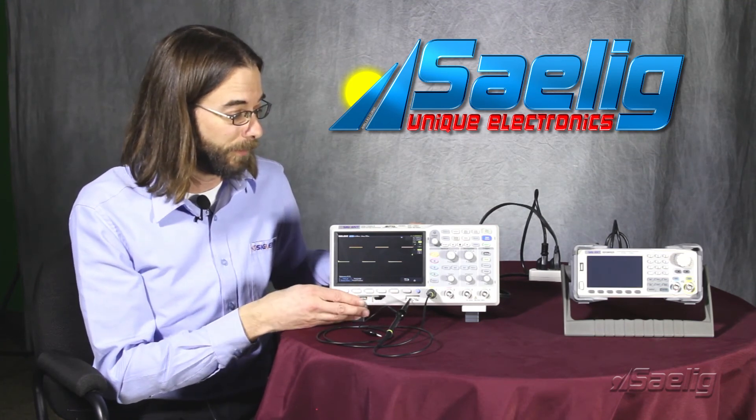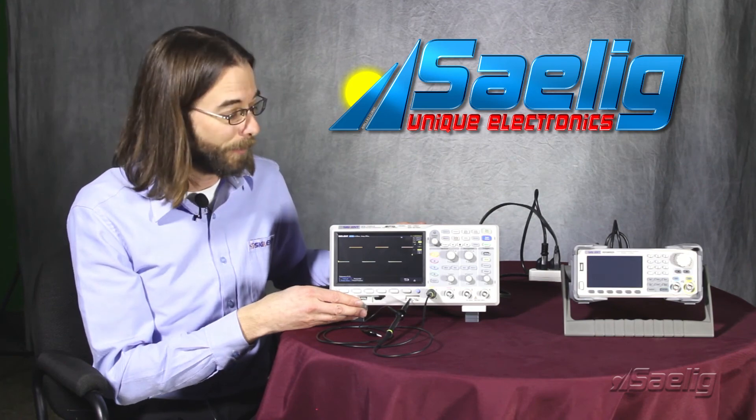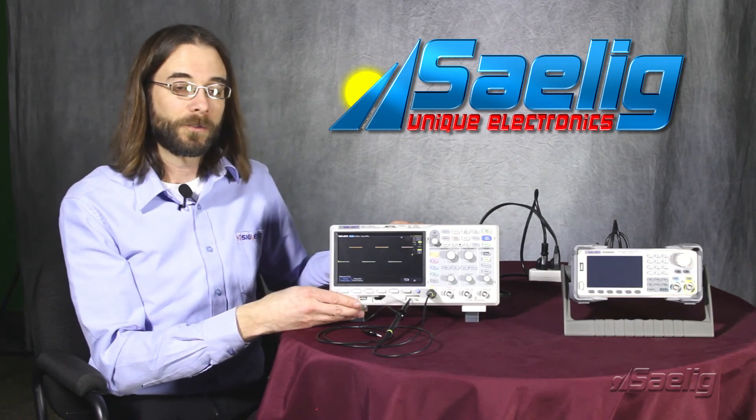Another useful feature here for the SDS1104X-E series. I hope that was helpful. Thank you very much for watching and have a great day.